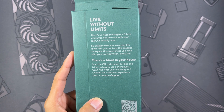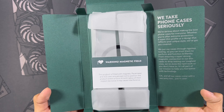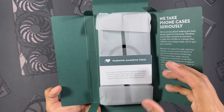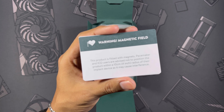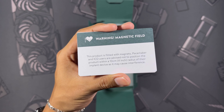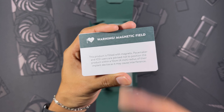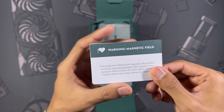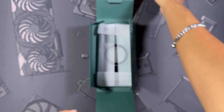Inside you can see 'live without limits' and a note that says 'we take phone cases seriously,' which you can definitely tell if you've seen any of Mous's marketing. We also get a little warning card, which is nice to see considering the cases do run magnets. I really do push that every case needs MagSafe, but it can mess with pacemakers and things like that, so it's always something to keep in mind.